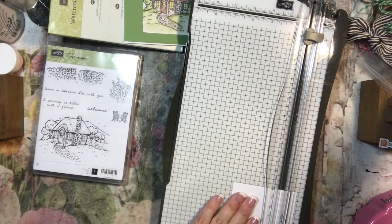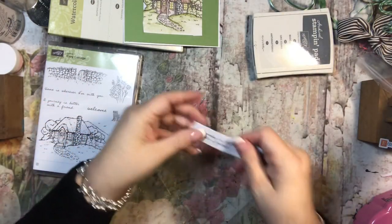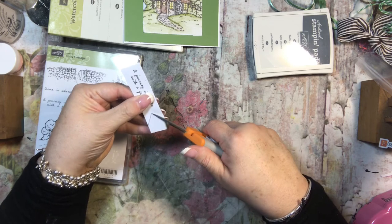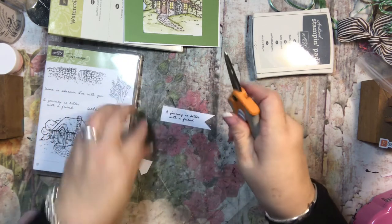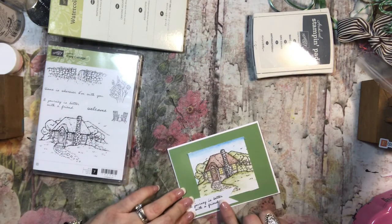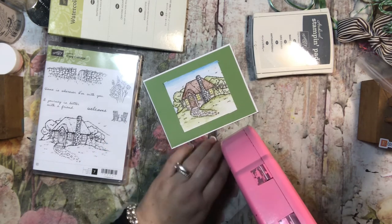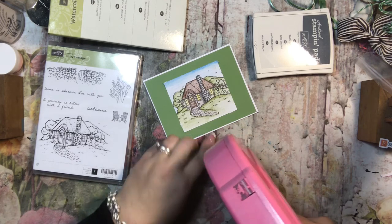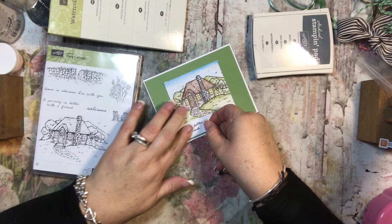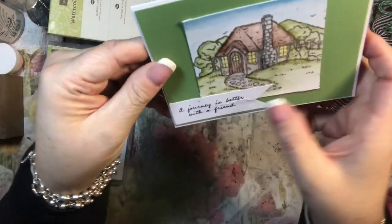I'm just going to trim some of this off so that I have a little tab, and then I'm going to go in here like this. I almost ripped it — yikes! But you can't really tell, so it's fine. I almost had a catastrophe, but not really — I would just stamp it again. You can't even really tell that it's there.